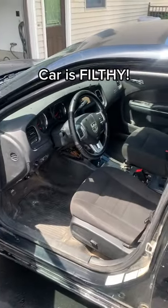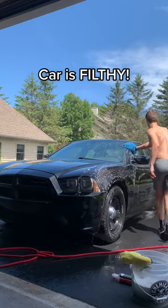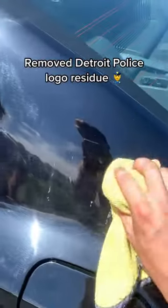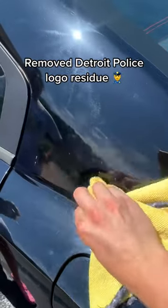We then moved on to a much needed interior and exterior detail. I honestly don't think this car has been washed in a few years, so it really needed it. Afterwards we used adhesive remover to remove the residue left over by the Detroit police stickers.